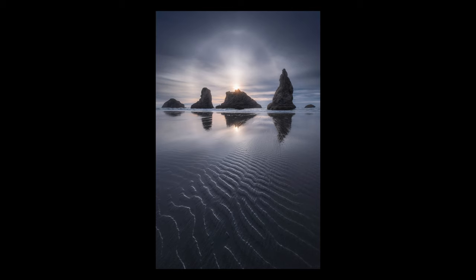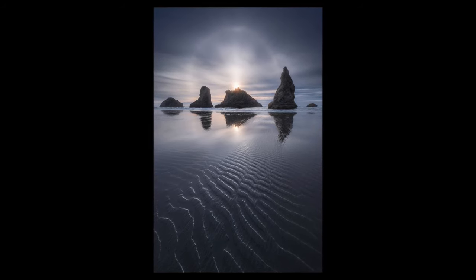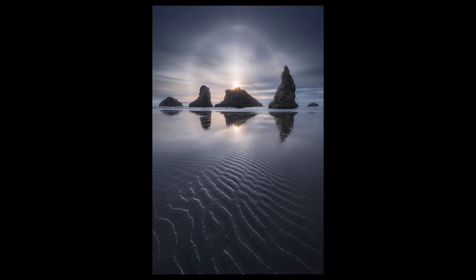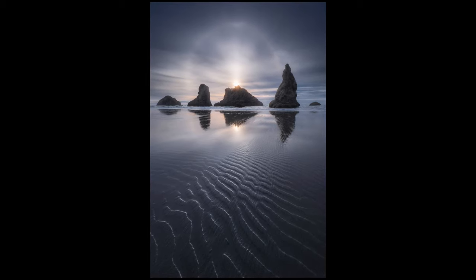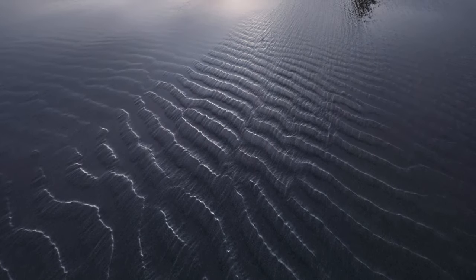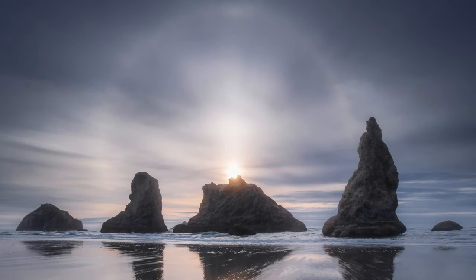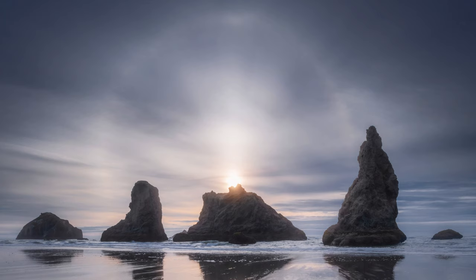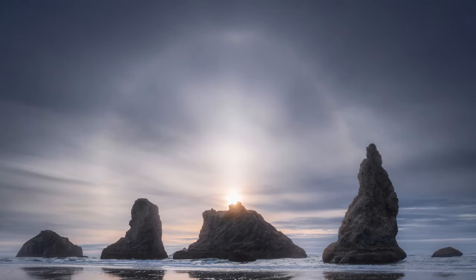Here's the shot. It's a single exposure from the Nikon D850 with the 14mm lens to get all that foreground and those beautiful patterns in there. The reason I didn't have to focus stack this is I shot it at f/18. I was actually really impressed at how much the sunbow came out — I could see it in person, it wasn't really picked up by the video footage, but I was really able to bring that out in the final file.